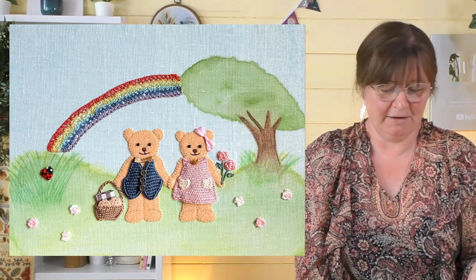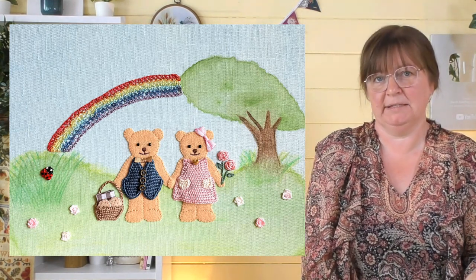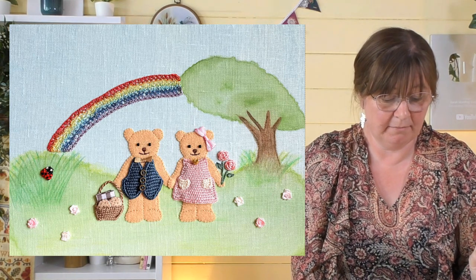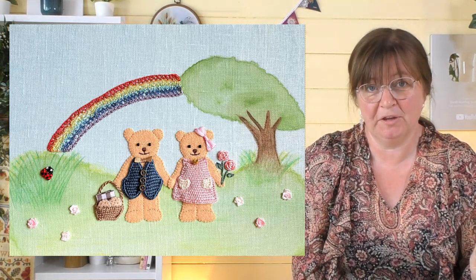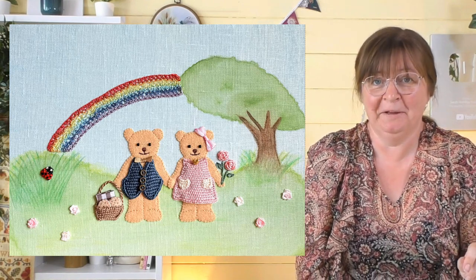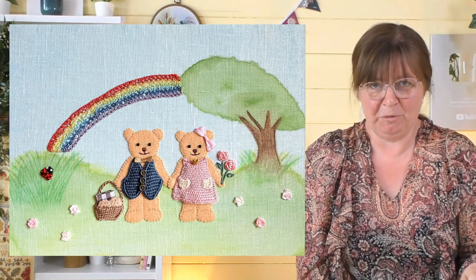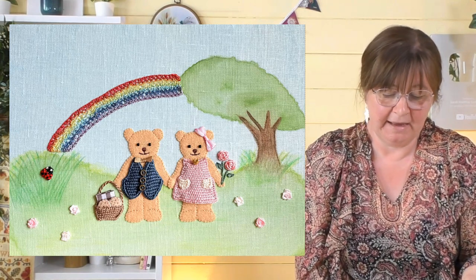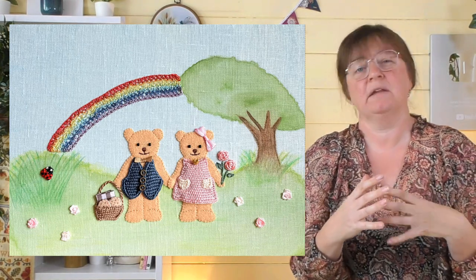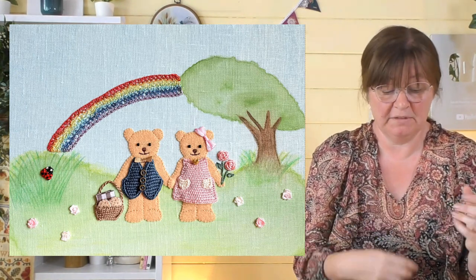The gentleman bear has his little waistcoat on with his little buttons, and he's been very chivalrous and is carrying the basket for his lady friend. The basket has got a little blanket in it and some cookies. I really like seeing what you're putting in these baskets — I think Pauline had a little newspaper in hers, and Kana's put in a little blanket and some cookies. The lady bear has a beautiful pink dress — look how easily you can change something you've learned to something else.